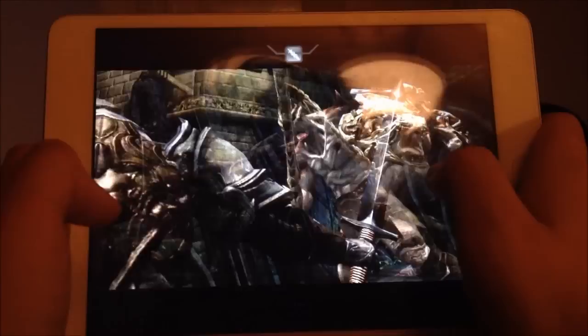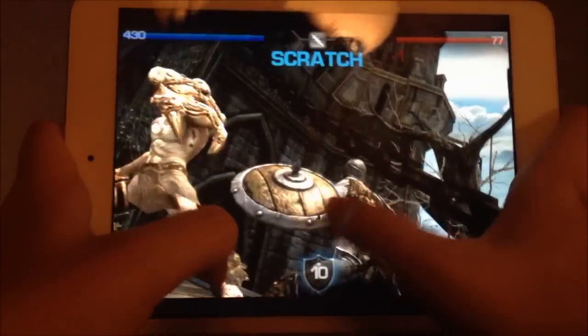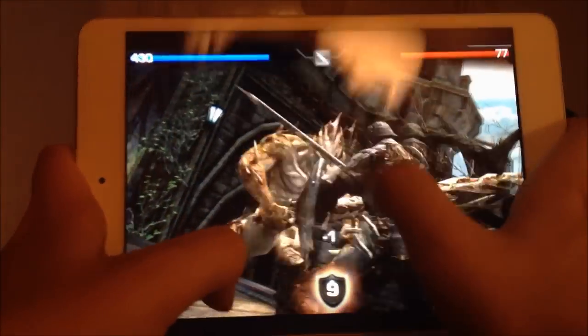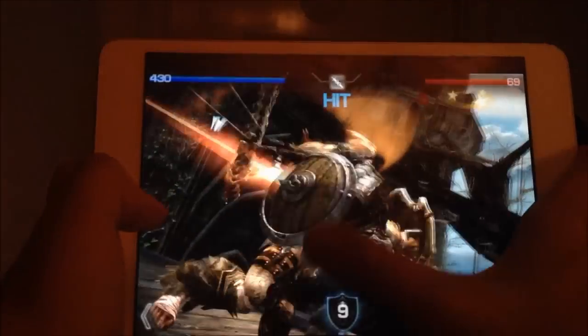This game is known, at least on iOS, for being quite performance-intensive. It requires quite a lot of power, really — a lot of performance to play this game, because it looks really awesome.